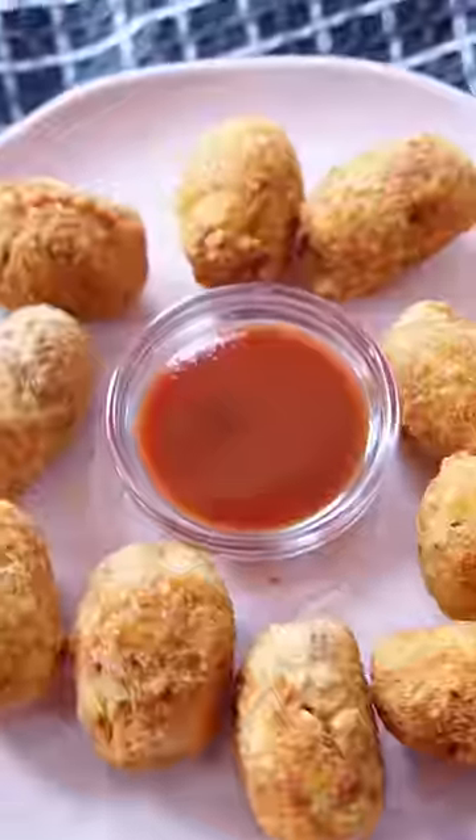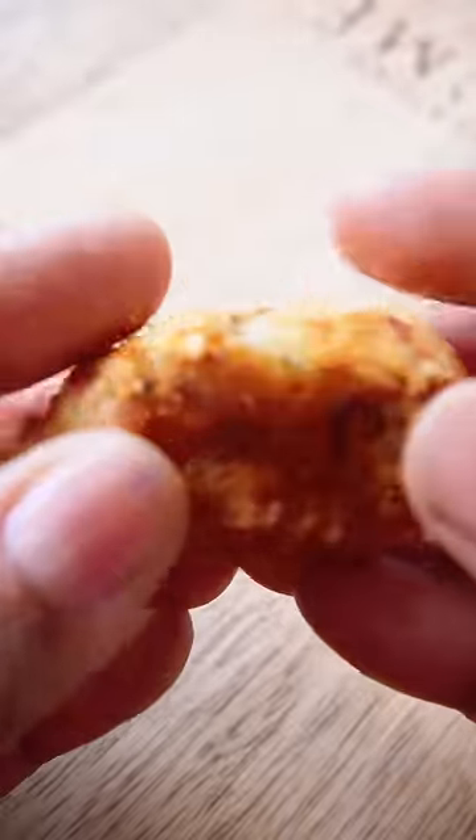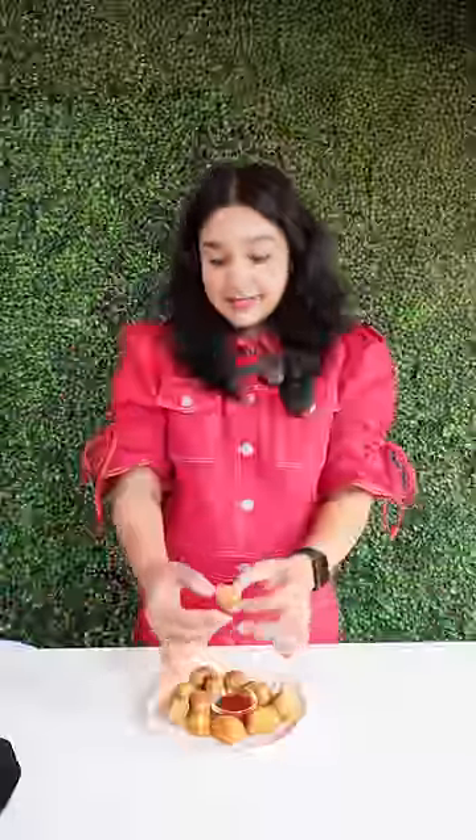Our potato shots are ready. It's so fun. It's crunchy, crunchy. Let's try it. Now we have crispy and delicious potato shots!